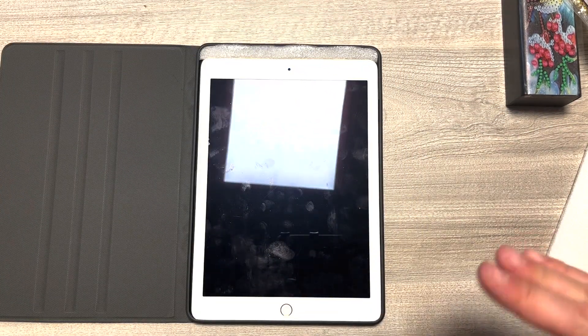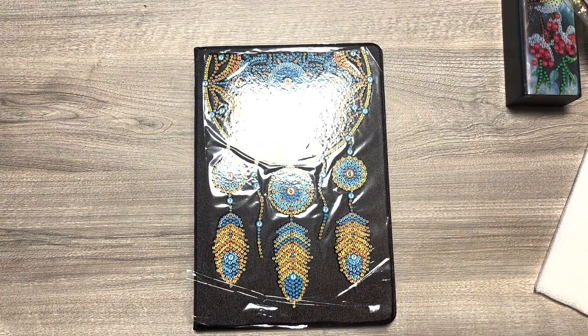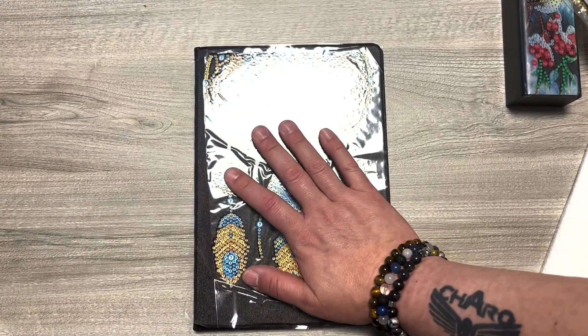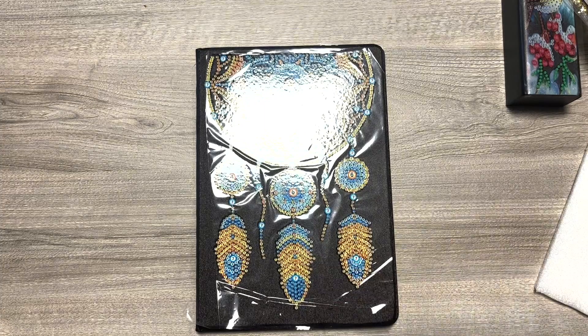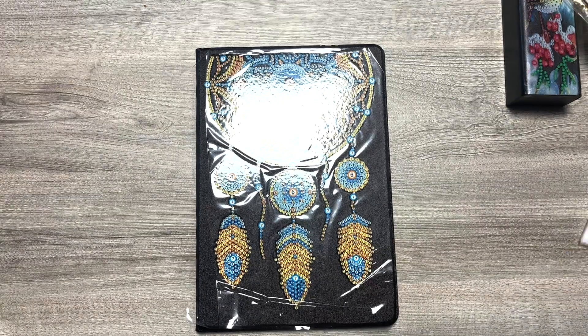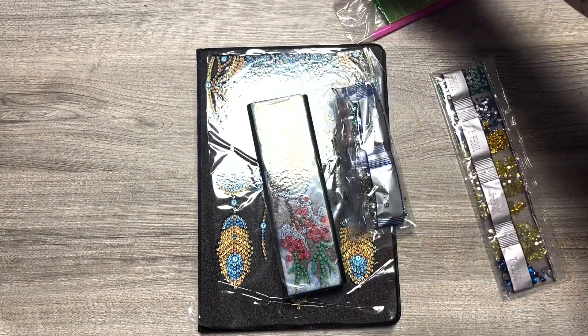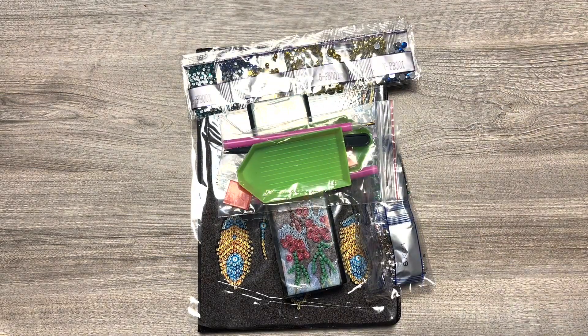Bon, ça ira comme ça pour moi, c'est très bien. Je ne l'utilise pas tous les jours de toute façon — il faut que je la nettoie parce qu'il y a plein de traces de doigts. Généralement quand je me déplace, je prends mon ordinateur et la tablette reste à la maison, parce que je fais plus de choses avec un ordi. La tablette c'est juste pour regarder TikTok ou des sites vite faits. On diamantera ensemble ces deux accessoires et on regardera si ça vaut le coup. Merci d'avoir regardé cette magnifique vidéo de cette belle compagnie. Prenez soin de vous, à bientôt !